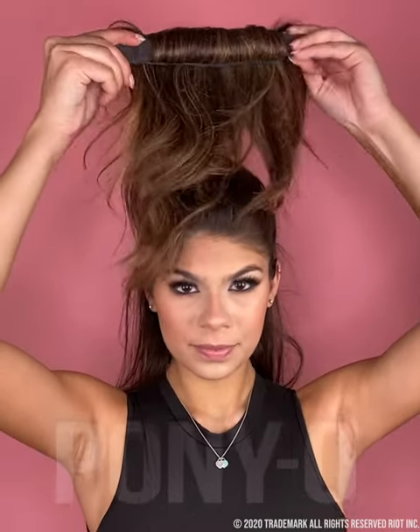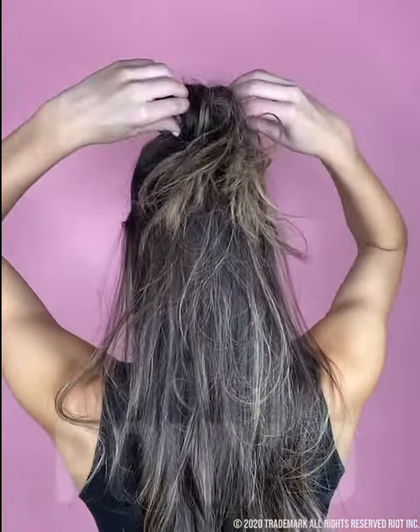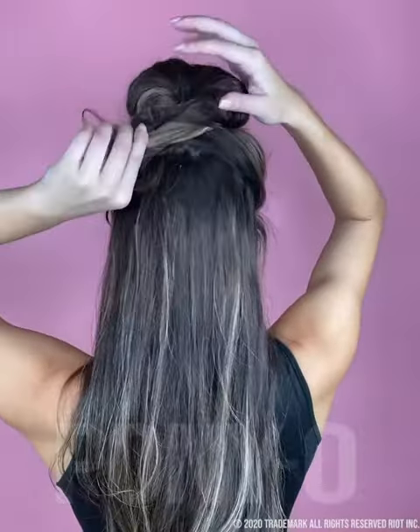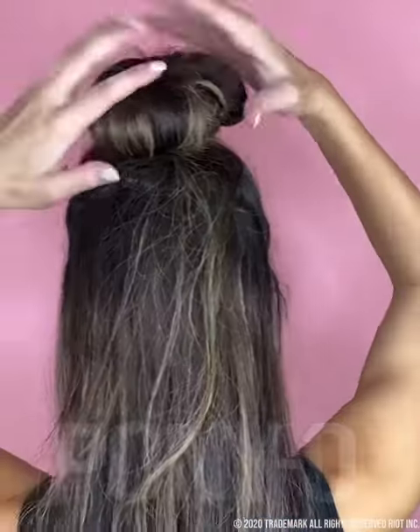Roll the bun bar down towards your face. Bend the bars in and make them overlap, giving them a good squeeze. Now roll your hair over to cover the bun bar, and end with a solid squeeze.